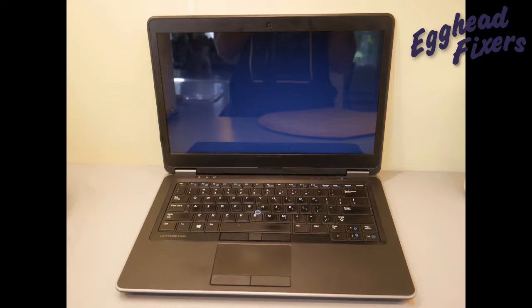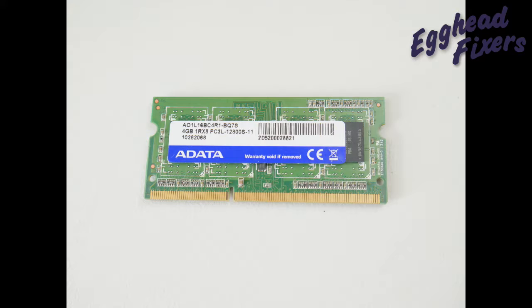Your computer turns on but the screen remains black or blank like you see in this video, or perhaps it glows like you see in this photo, or perhaps it's distorted or has lines. One of the easiest possible reasons for this is a bad RAM stick. We'll show you a simple test you can perform to figure out if one of your RAM sticks has gone bad.